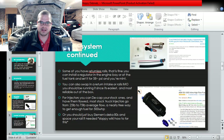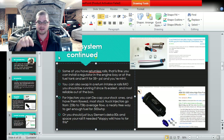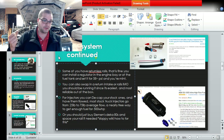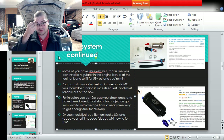Here's the fuel system continued. Some of you have returnless rails - that's fine. You can install a regulator in the engine bay, regulate it, and then feed the returnless. That's what I do on the LS1 style intake; that stuff's well documented. Otherwise I'd recommend, if you have a cable intake without return rails, just install return rails or install an older Gen 3 intake with return. It's way easier - you can clip on the stock clips. I'm going to make a thousand horsepower soon and all that stuff is stock: stock fuel rail, stock feed, stock clip, stock return.